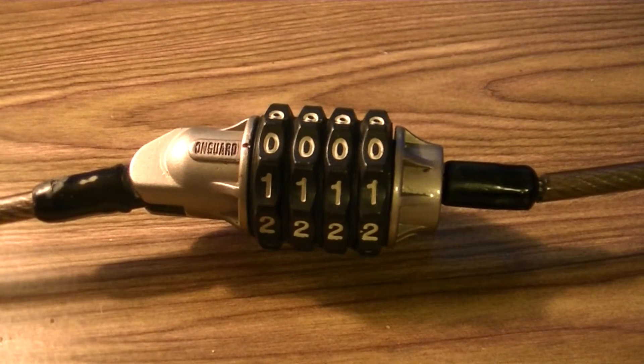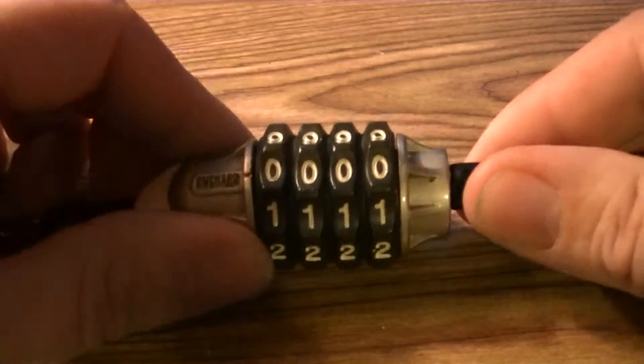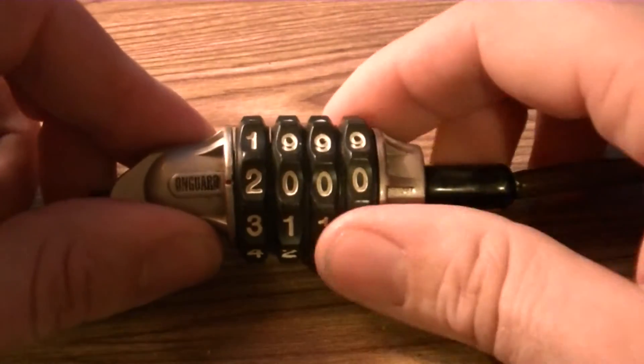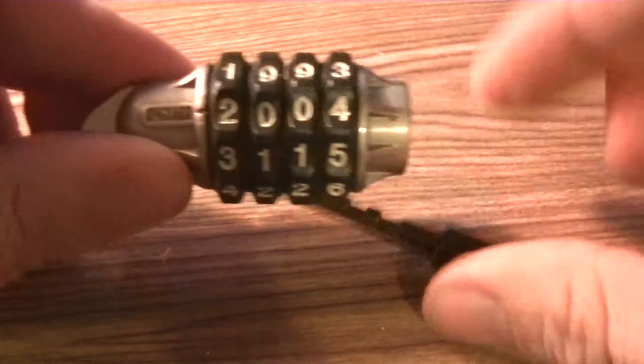Hey guys, Dave here. We're gonna take a look at this OnGuard — this is a locking mechanism for a bike. This is just gonna show you a quick how-to reset once you know the numbers. For example, this one's currently set to 2004. Pull the lock out and twist it.